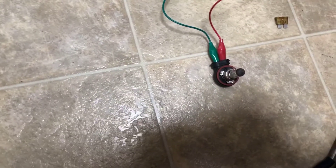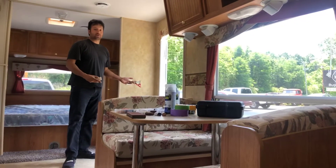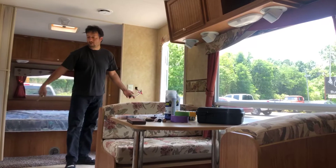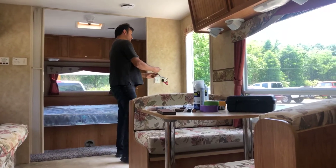The bulb's not lit up so far, so we know that up to this point it's not grounding out yet. That means the short to ground is from here on, all the way to the slide-out motor, which is under this couch right here.